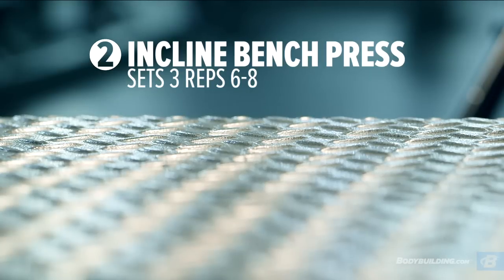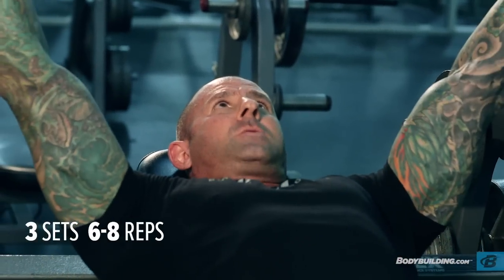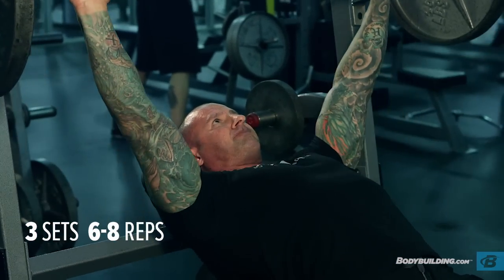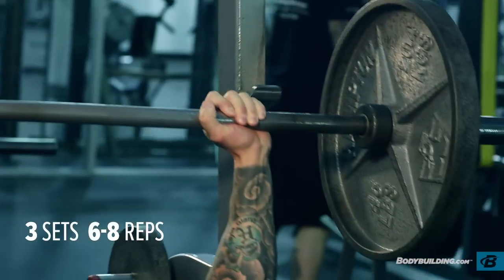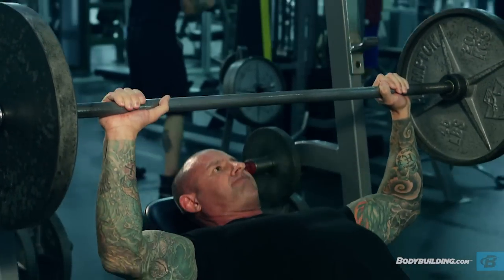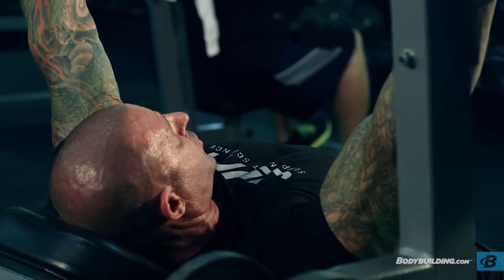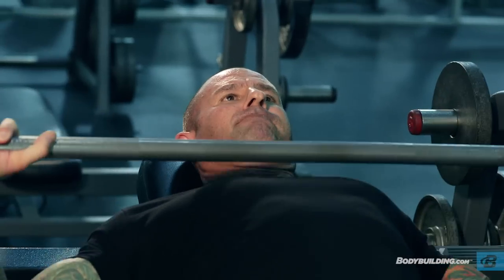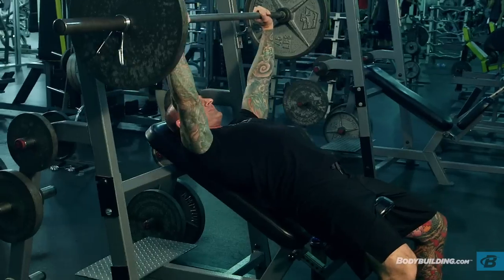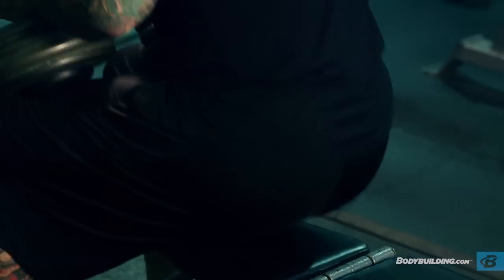The second exercise in this chest program is the incline bench press. You're going to be doing three sets of six to eight reps with an overhand grip a bit wider than shoulder width apart. Because the body is on an incline, you're going to lower the weight more towards the upper or middle chest. Lower it down nice and slow through the upper chest, then explode the weight back up explosively over your upper chest.